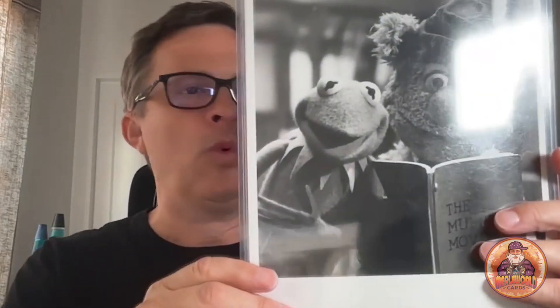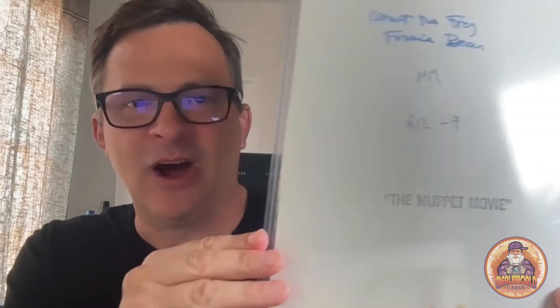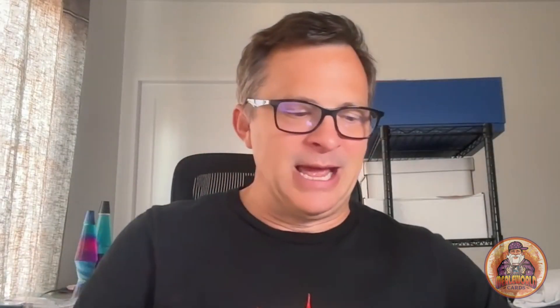This Muppet movie photo from 1979 — Kermit and Fozzie Bear, Jim Henson — I think this is definitely a Type 1. Ron Howard has a Jim Henson documentary out right now, so this is a perfect time. You see all the DNA on the back, which tells me it's a Type 1. This Simpsons one is definitely a Type 3 — it's a publicity photo — but it is vintage, from '89 or '90. Let's slab this one anyway. You can see the DNA on the back.